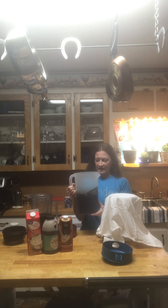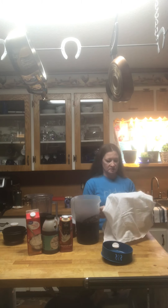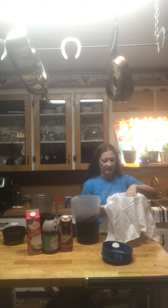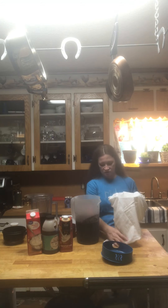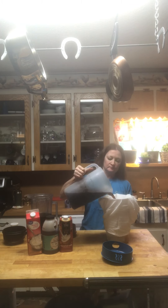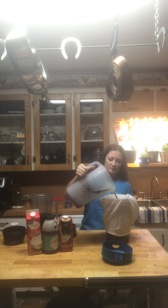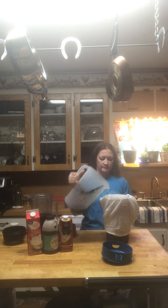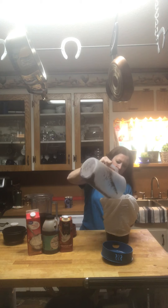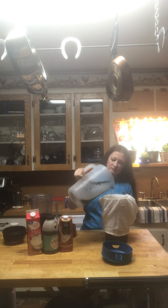So anyway, I have my cold-brewed coffee here with the grounds still in it. All I'm going to do is give the towel a little slack in the pitcher, wrap it around, hold it, and just pour it through. You want to make sure you get all the grounds from the bottom.